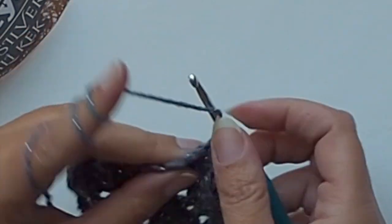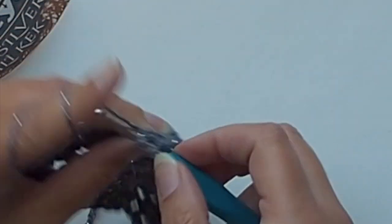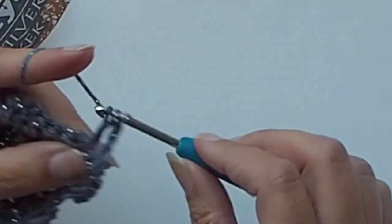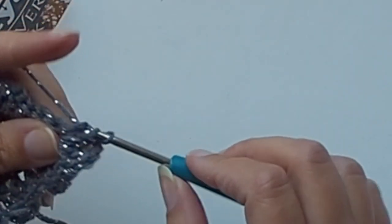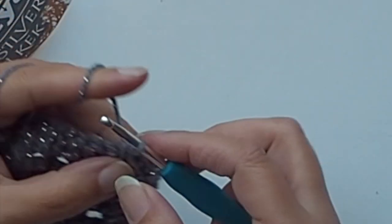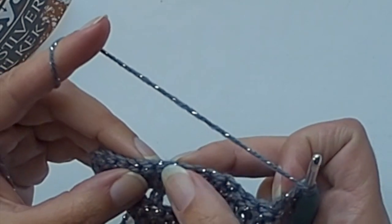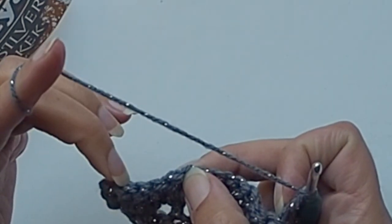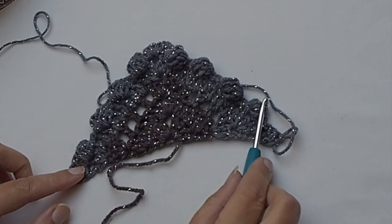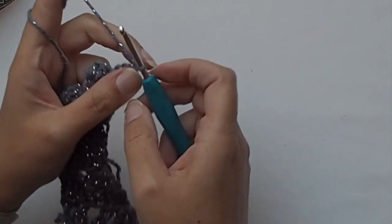Place two double crochets, chain two, and two double crochets in the chain-two space as always. Then repeat the instructions and create the bubble stitches on the opposite side - you will also have four bubbles there. Finish with three double crochet stitches - one, two, three. We can continue with round number six.